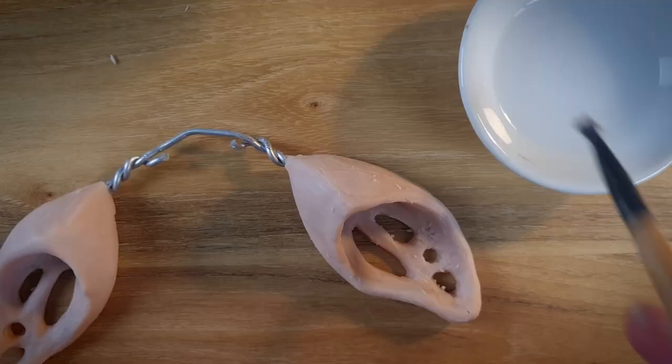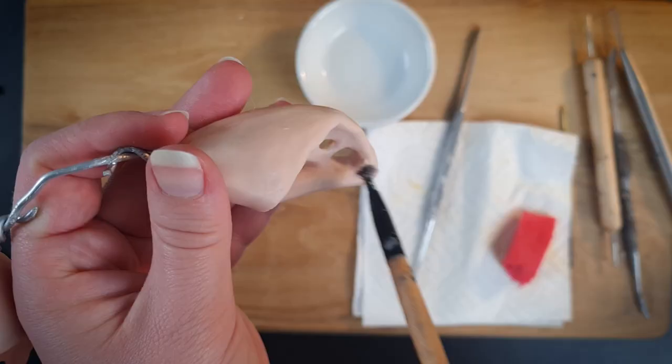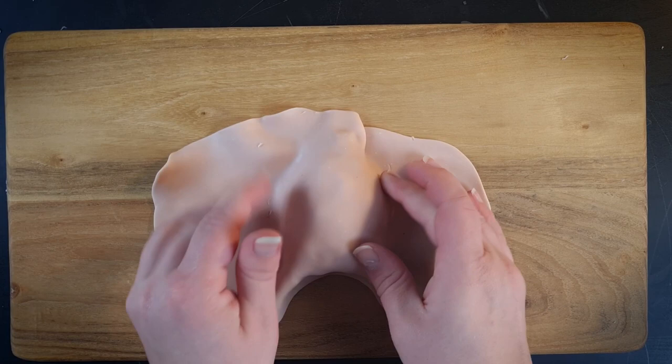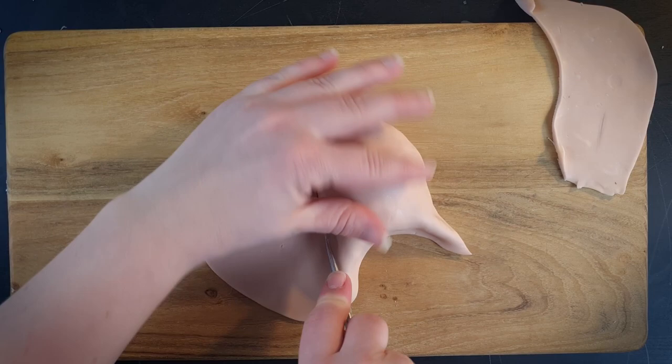Once I'm happy with my rough shape I'm using a bit of isopropyl alcohol to smooth the surface. Time for the body of the jellyfly. I have this idea that I want it to be hollow, so I'm only covering the top surface for now so that I'm able to remove the tinfoil later on.